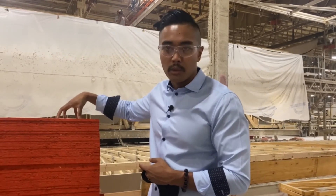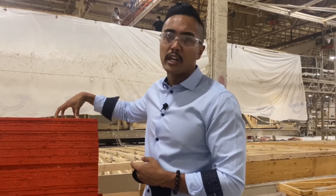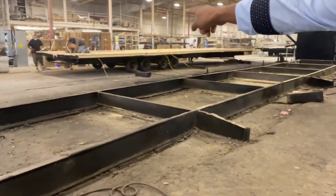OSB is way stronger than regular plywood because it's compressed particle wood, and it's what new construction is using today. They're going to pick this floor up and lay it on the steel i-beams right over here.